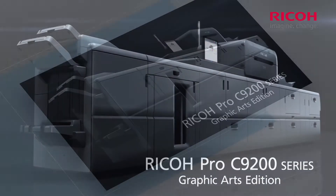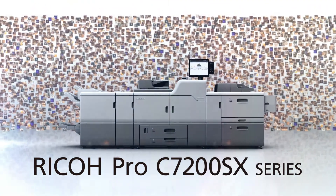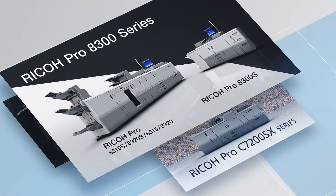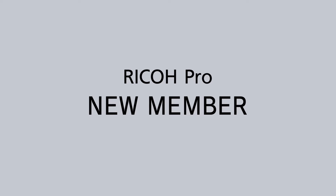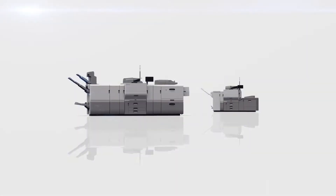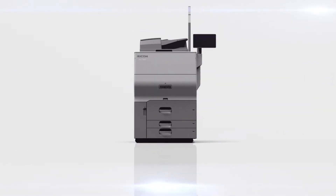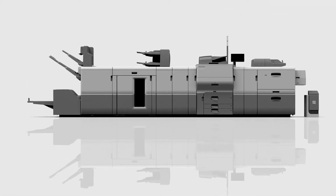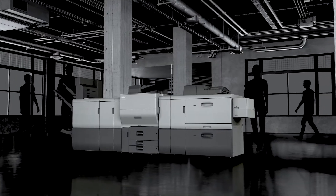The Ricoh Pro Series has earned the trust of the digital printing industry through its high stability and technical capabilities. Now the Ricoh Pro family welcomes a new member: the Ricoh Pro C5300S Series. With advanced functionality and high print quality, all within a compact design and supported by a wider range of options, meeting the needs of in-house corporate printing through to commercial applications.